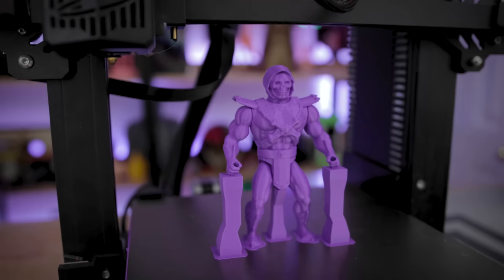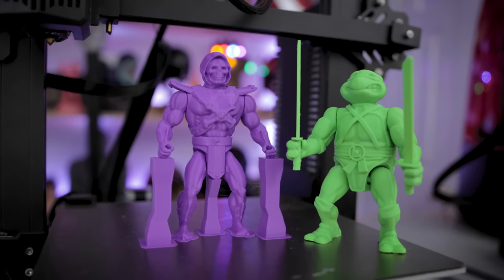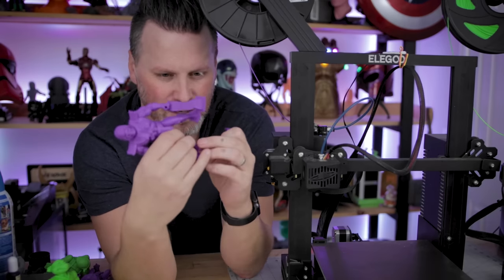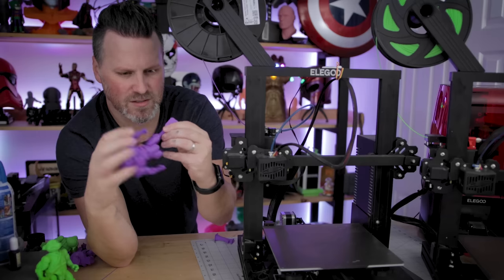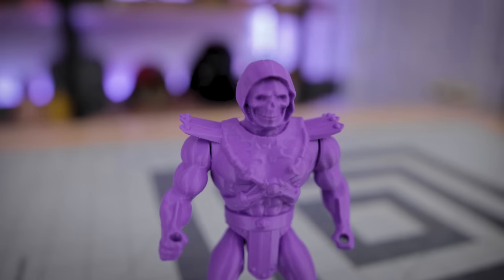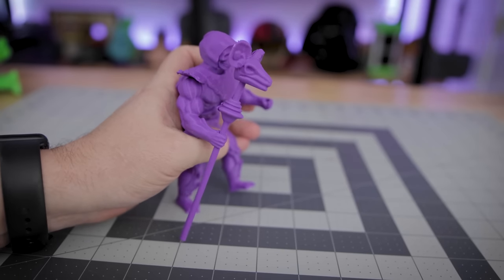I also reprinted Skeletor on the standard Elegoo Neptune 2 in Jesse purple PLA from Printed Solid. Another fantastic looking print — the brims helped everything adhere properly. The supports removed super easily, and the articulation works just as well as the initial test. It took six hours and 22 minutes, a little quicker than the Ninja Turtle since it's a bit shorter. No Skeletor figure is complete without his goat skull staff weapon.